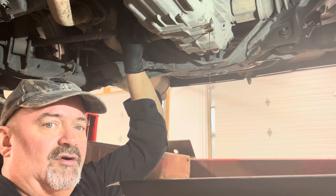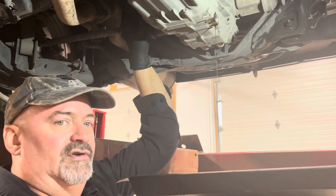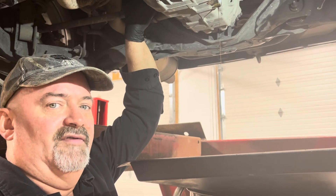If after a couple days of driving like that you're still getting a little bit of noise, you may have to service it again — especially if it's had the wrong fluid in it. You're going to have to just work that into the clutches, and it will improve itself and you'll get this thing fixed up.